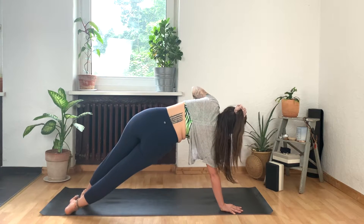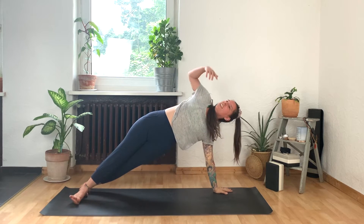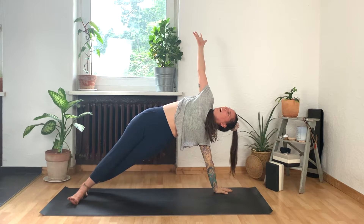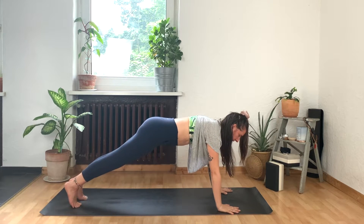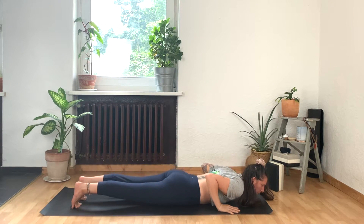And then exhale, plant the left hand — we're going straight to the other side. Rolling onto the outer edge of the left foot, inner arch of the right, as you reach that right arm to the sky. Can you lift your hips even higher? Smile. One more breath. And then exhale, come back to plank. Take an inhale here. And exhale, make your way slowly down to the floor. Belly bump. Untuck your toes.